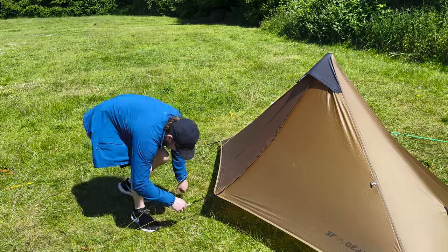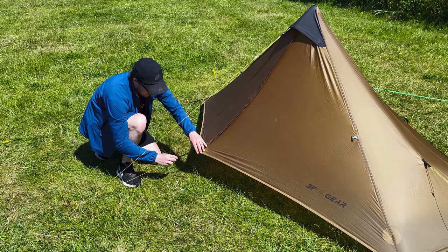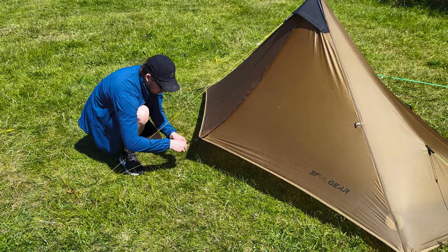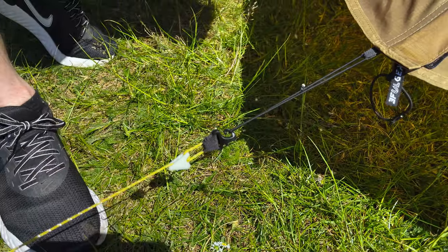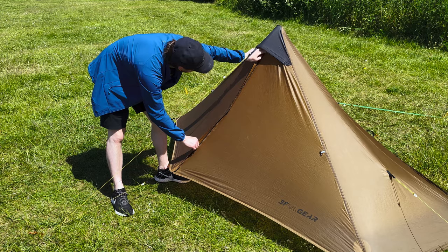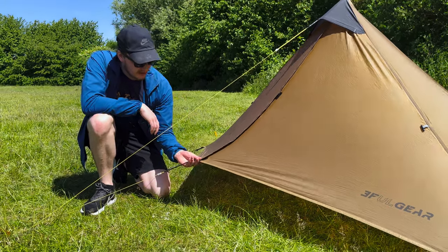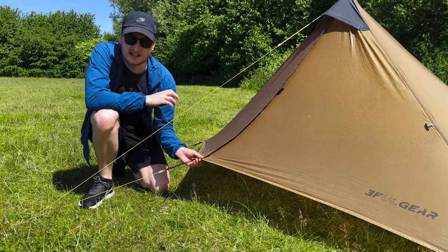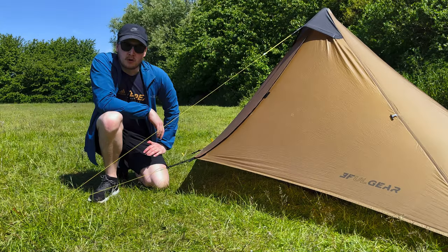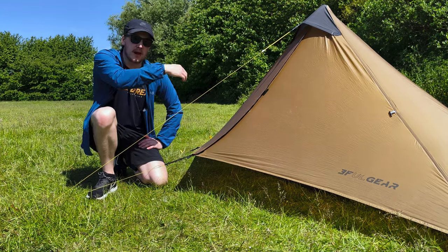Now let's look at the door. This front guy line connects to what's called a ram horn, which is where a bit of bungee attaches to the bottom of the door at the zip. To get in, you just unhook that. The door itself has a nice handy storm flap with two velcro points — one in the center and one at the bottom. The front of the door is a fair bit off the ground by design, allowing ventilation to go under and help with condensation, though it also means ideally you'd avoid pitching the front into the wind.